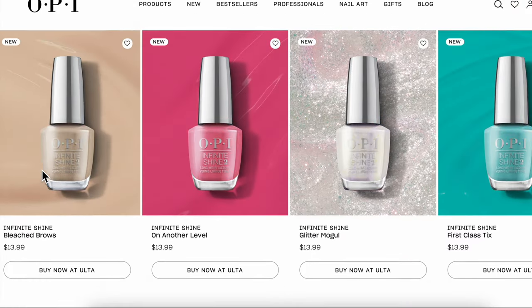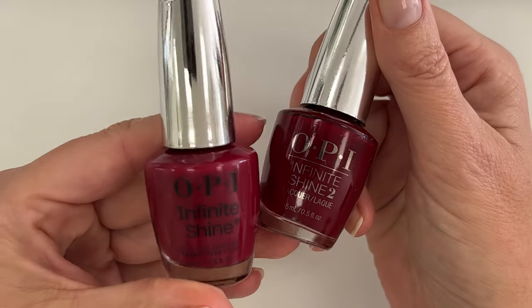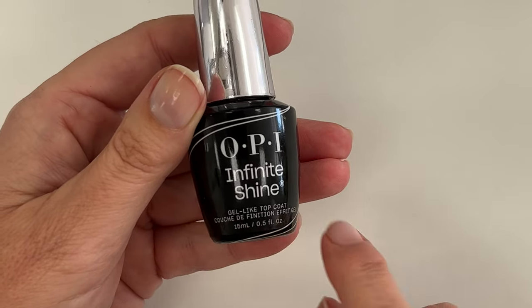How can you know the difference between the old version and the new version? The old version has silver letters and the new version has black letters. The new version also says gel-like base coat, gel-like top coat, and gel-like lacquer.